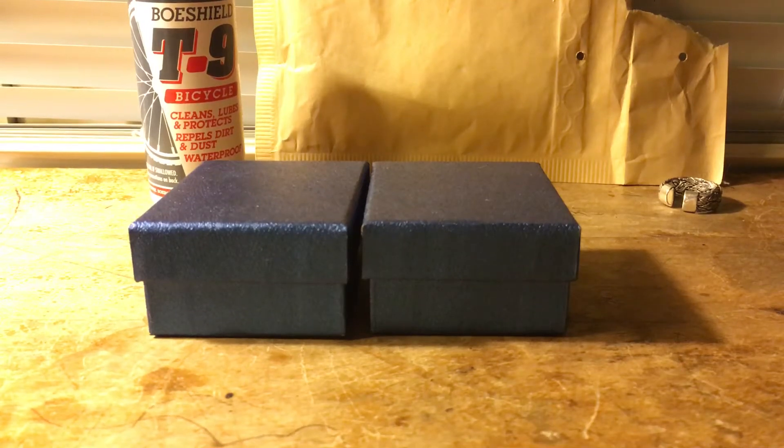What is up, YouTube? I am back with another video on several metals that I have received in the mail today, but by the time you see this, it will have been yesterday for you guys, but you're seeing it today in your time.